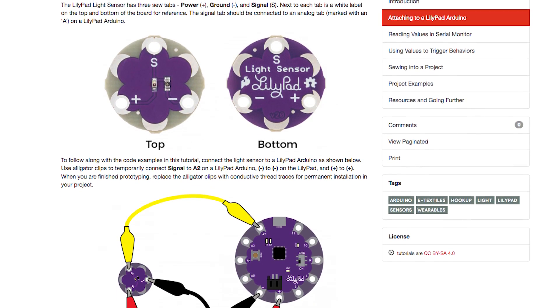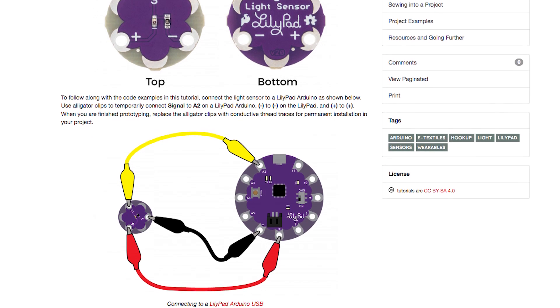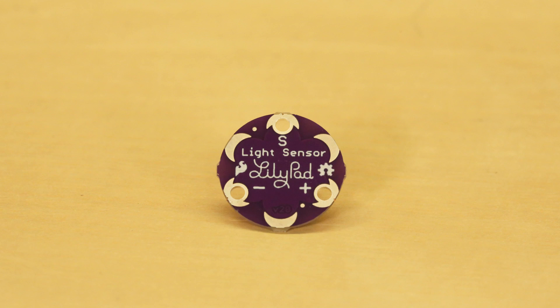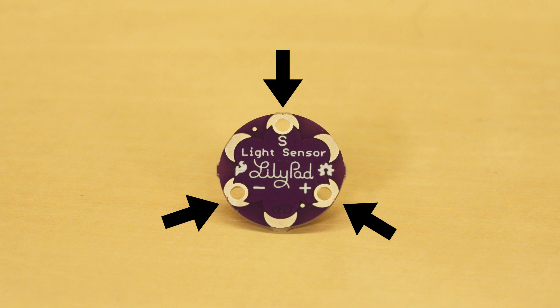To use the LilyPad Light Sensor, you'll need to connect it to a LilyPad Arduino or other microcontroller to read the sensor values and use them in some code. The board has three sew tabs: power, ground, and signal. Next to each tab is a label on the top and the bottom of the board for reference.